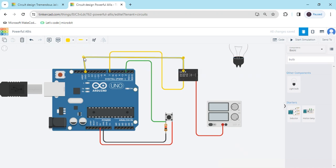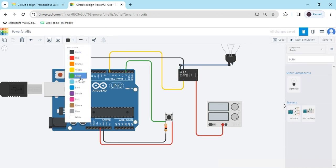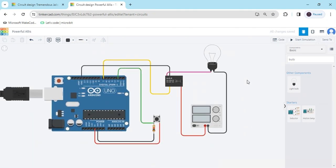Now we connect the GND to the Arduino. Terminal 6 connects to the load — the load of the bulb. The second terminal of the bulb connects to the negative of the supply. Now the circuit is fully connected.